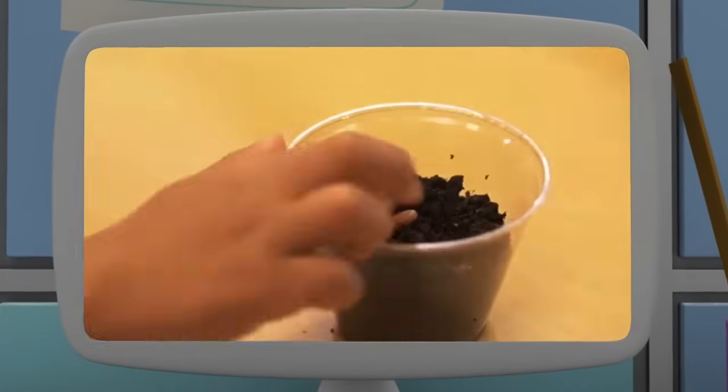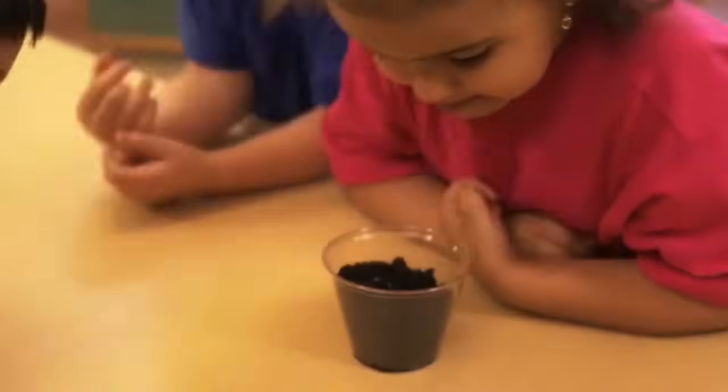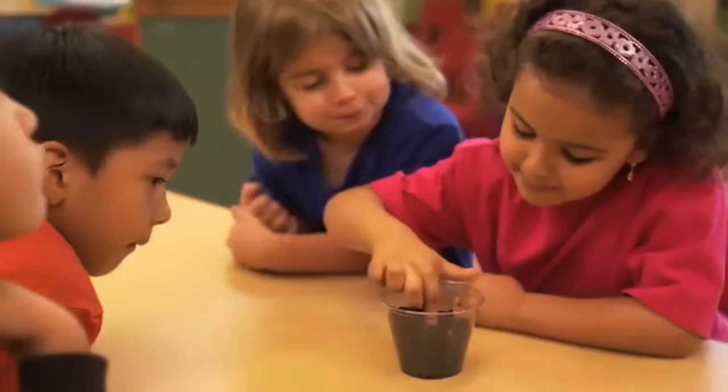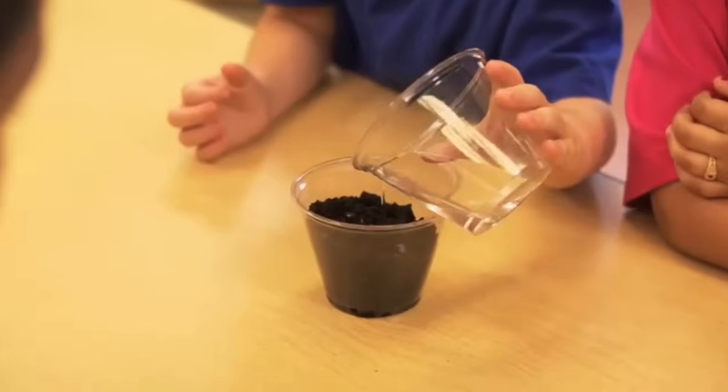Okay scientists, let's explore how plants grow. First, we're going to plant this lima bean seed into this cup. Push the seed way down into the soil, and add some water, because plants need water to grow.